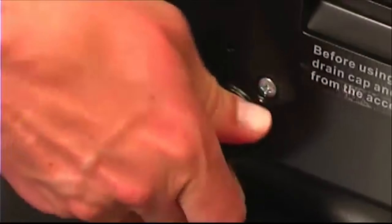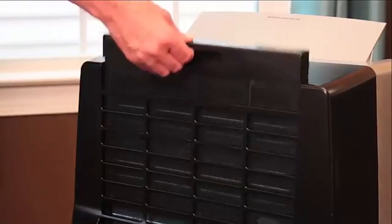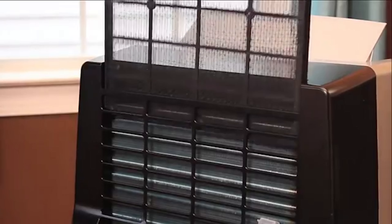Remove the lower drain plug and allow the water to drain out into the pan. Once the water is drained, replace the drain plug firmly, remove the pan, and turn on the unit. Don't forget to clean your air filter every two weeks.